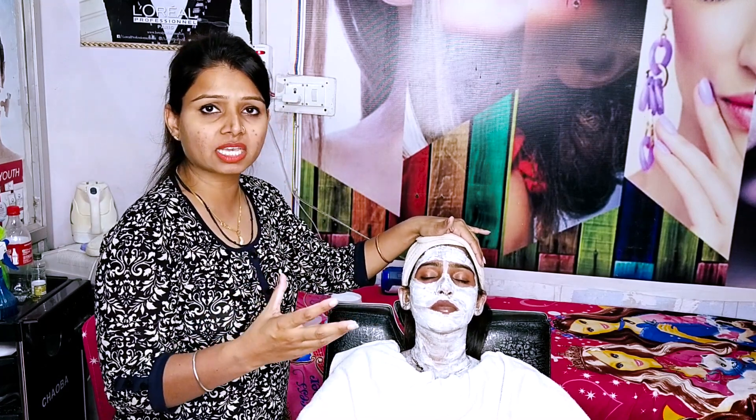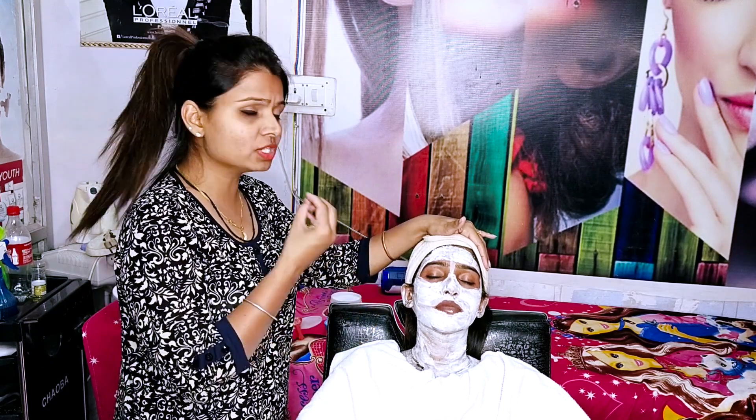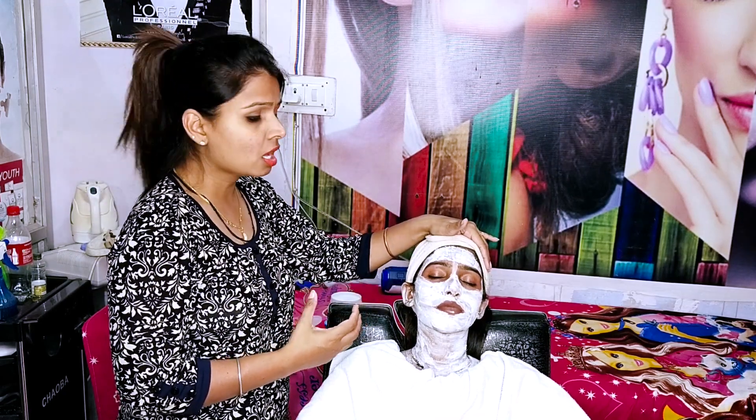Now we will leave it for 15 minutes, but within those 15 minutes we have to check it at 5-7 minutes. We check the side strokes first, because some skin is very sensitive and the redness can increase a lot. After that, we leave it for the full 15 minutes.